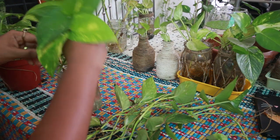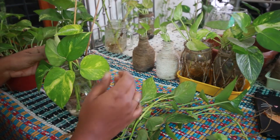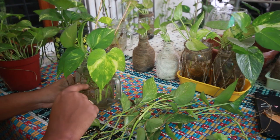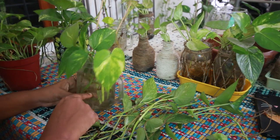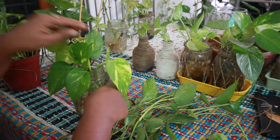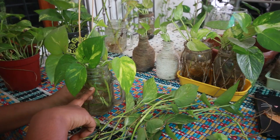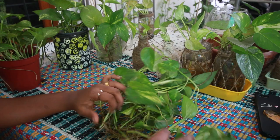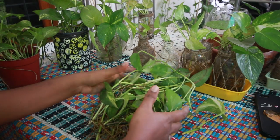Let's try this one. We are cleaning the stem because we have to clean it and wipe it up. We will clean the stem, and now we have to create the roots and propagate the money plant.